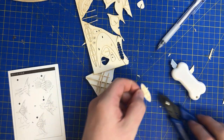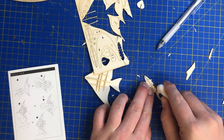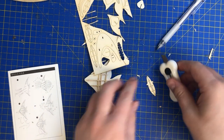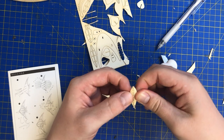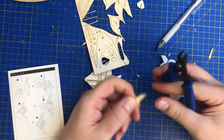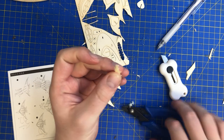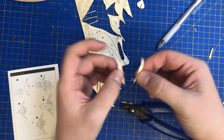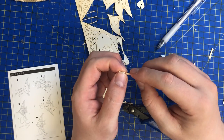Okey-dokey. A little bit of bending there — there we go. I'm not too fussed about the burrs on here, because what I can do if need be is a little bit of filing. A little bit of soap... wash away. That's another one done.